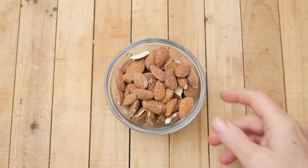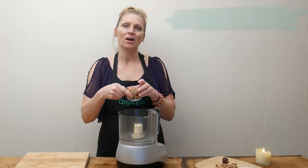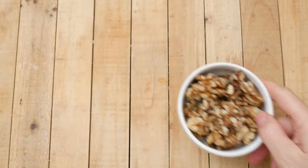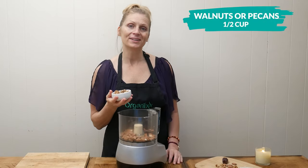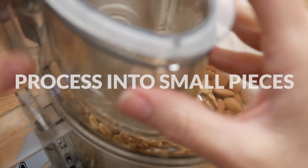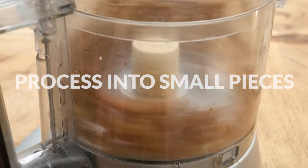To your food processor add three-quarter cup of either raw or roasted almonds. Next add one and a half cups of walnuts or pecans. Process until your nuts are ground into small pieces.